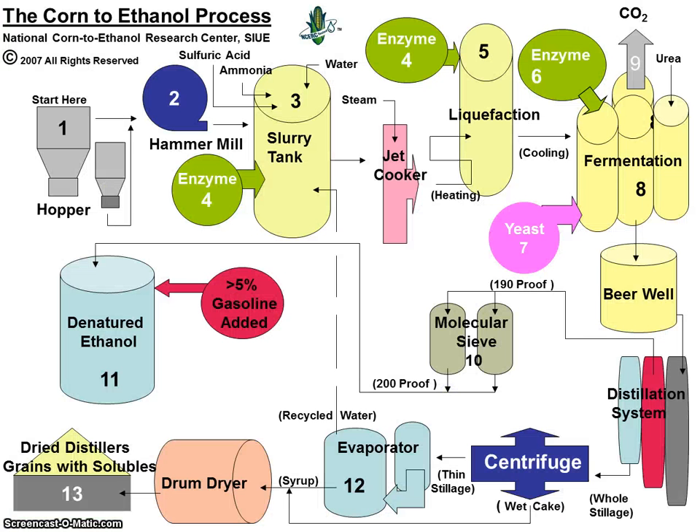This is a schematic of the corn ethanol process demonstration kit. It's real simple to follow. In step one, this is the corn receiving. Corn is brought in and sent through a hammer mill. From the hammer mill, the corn will go to a slurry tank. In the slurry tank, we add alpha amylase enzyme — about a third of it — into the slurry tank.